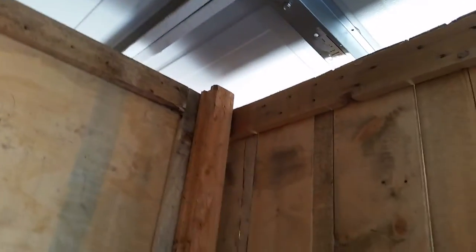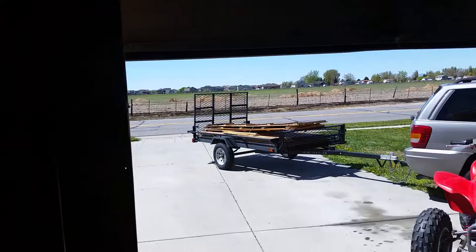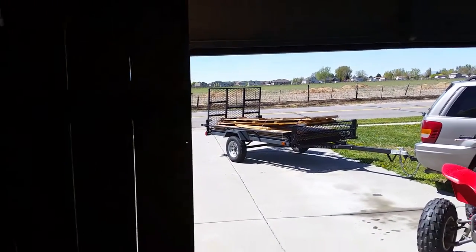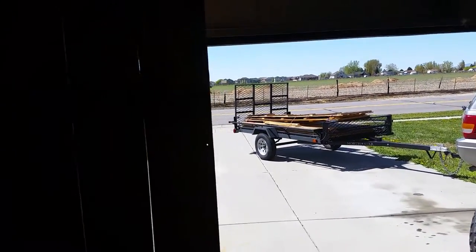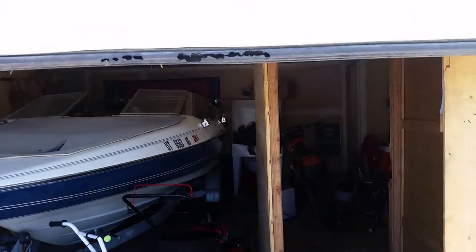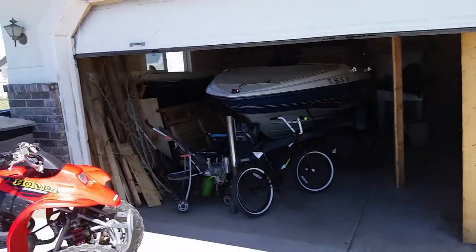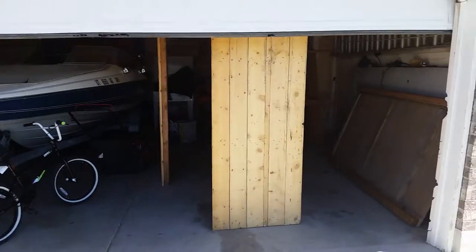Over here I've got the same — this front here is going to be the front of my haunted house and it's going to have windows. The whole front of my garage will have windows across this whole thing.